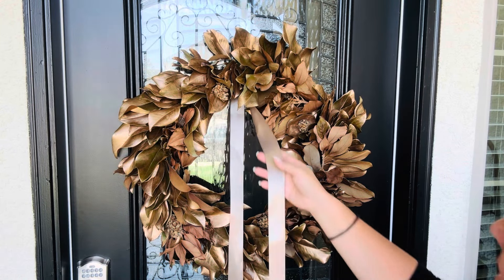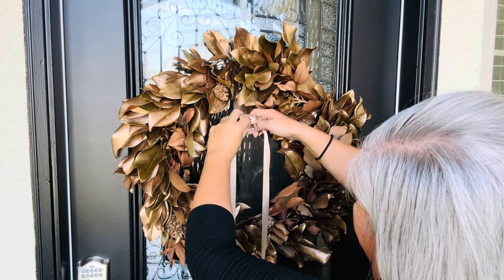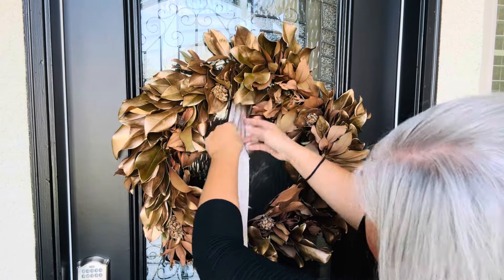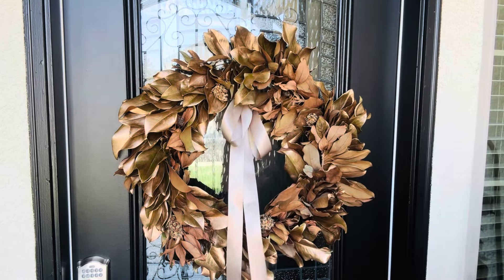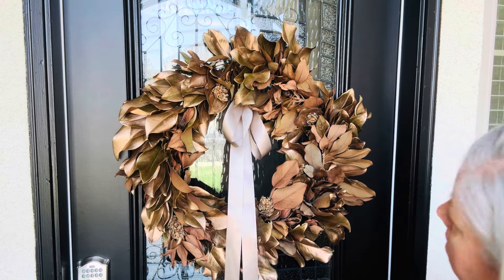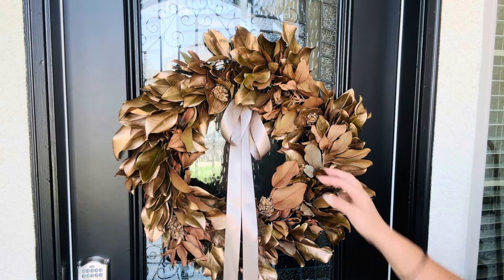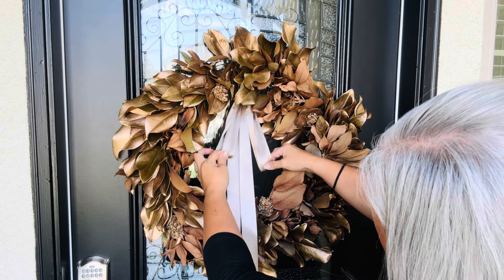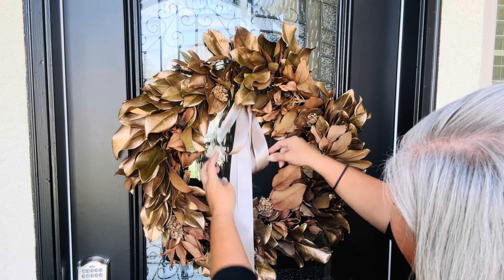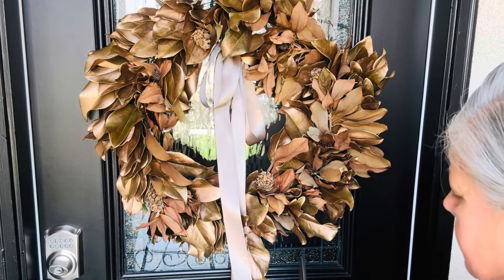I really like the look of it so far. Let's go ahead and attach the ribbon and see what we can come up with. What I'm thinking is I'm going to use the command strip to apply the ribbon and then just let it drape down with some tails. That's my thought right now so I'm hoping that works. I think I am going to go ahead and take this down first.